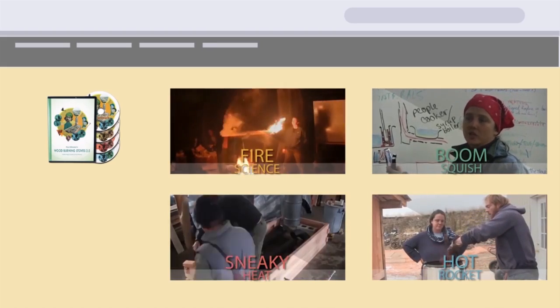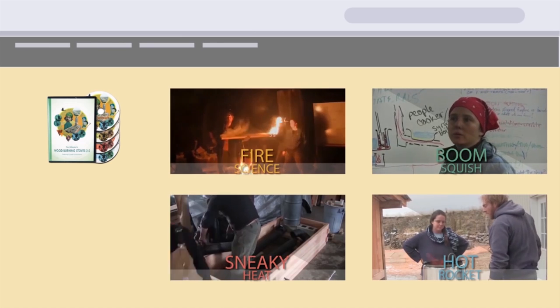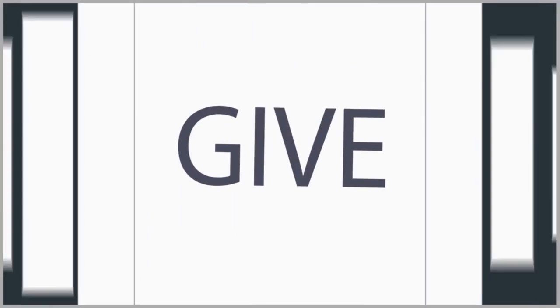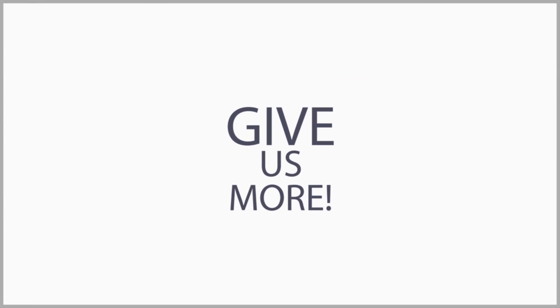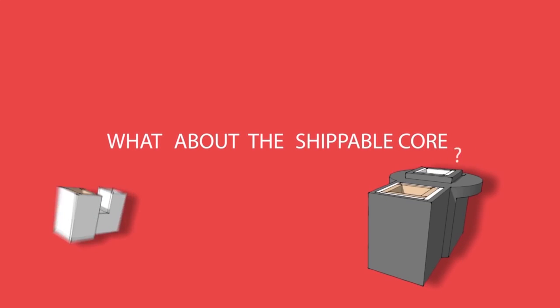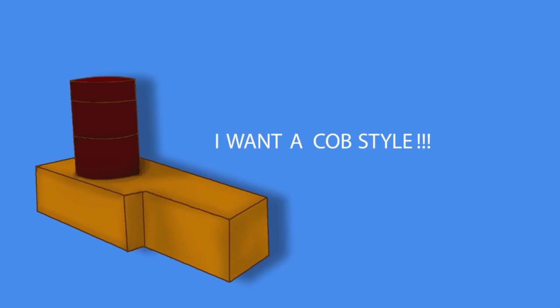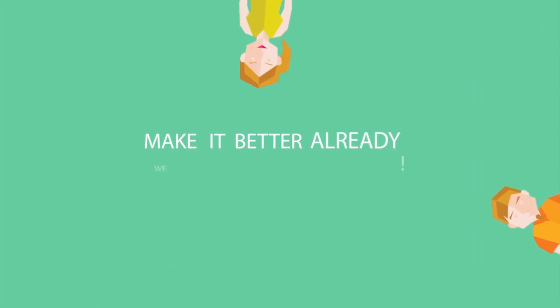Fire Science is a three-hour presentation on every rocket mass heater workshop. The people watching the video wanted more. Some people wanted to learn how to make their own shippable core. Some people wanted to learn how to make Cobb-style rocket mass heaters. With high-quality recording gear, we set out to expand these goodies for you all.